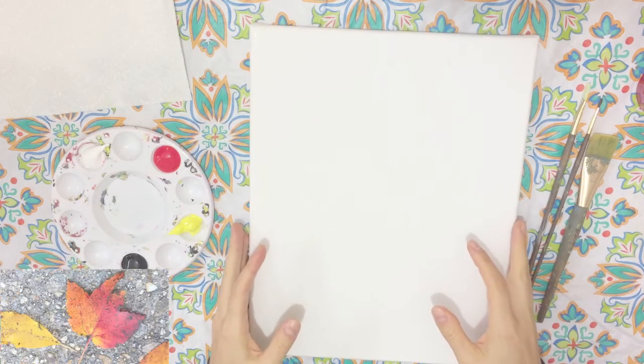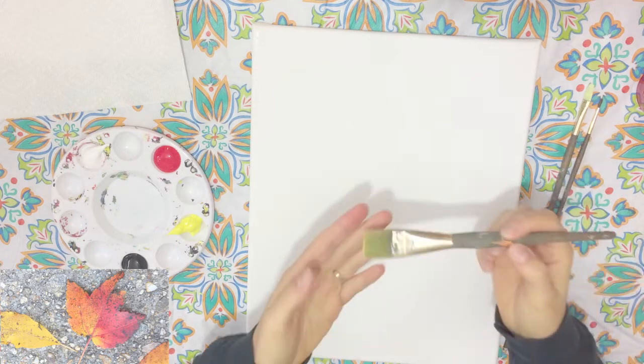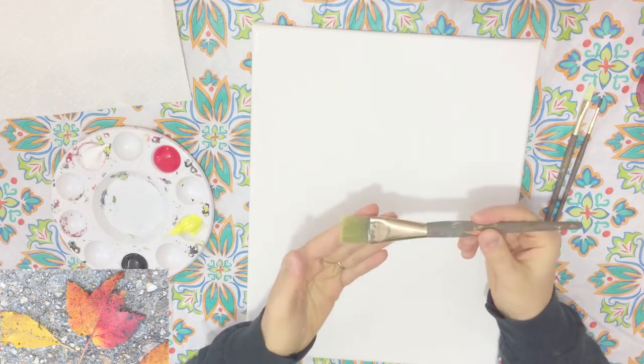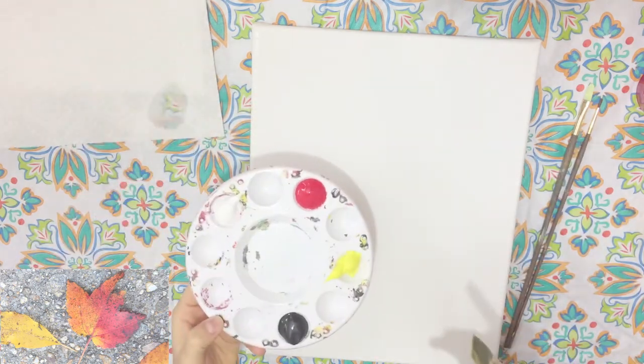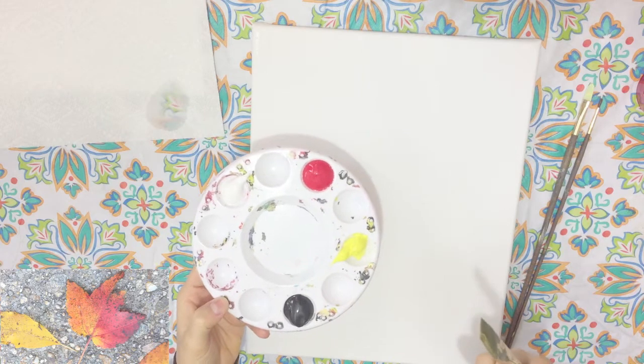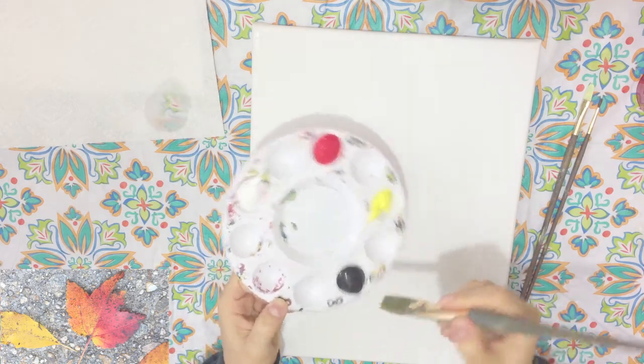You can find a list of all these different materials I'm using in the description below, so please be sure to check those out. What I'm going to start by doing is making the background image. I'm going to take my flat wash brush, dip it in my paint water, and then I want to make a slight gray color.